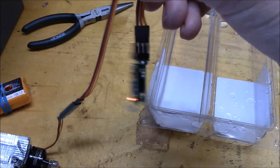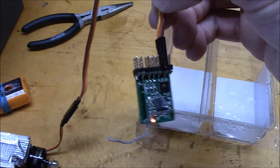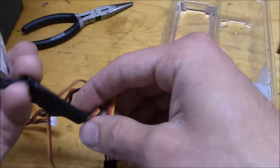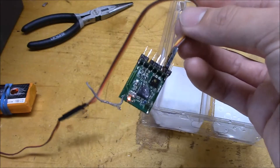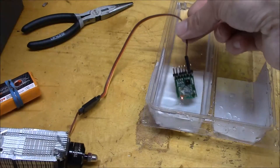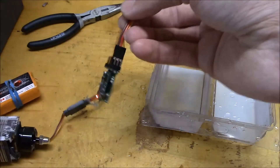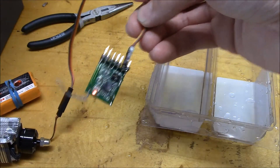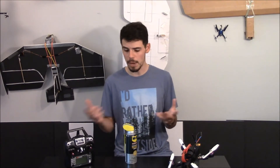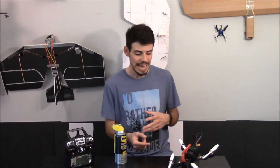So I consider that a pretty successful test. The next thing I'm going to test will probably be the Hubsan X4, and eventually moving up to my iShine Wizard. The next step would be testing the motor and ESC and all that stuff, but one thing at a time. Let me know in the comments if you want to see more of these tests, if you've already done this yourself, and if you think it'll make my Wizard waterproof or water-resistant. Thanks for watching!